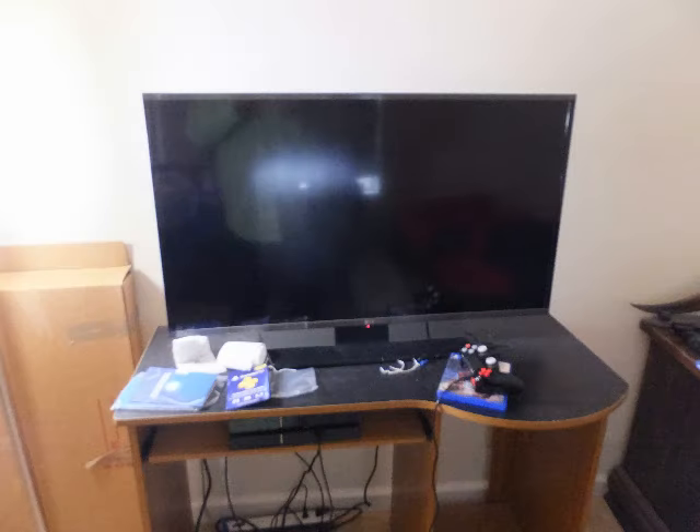First of all, just here on the desk, the setup. And next we'll take a look at the side panel.